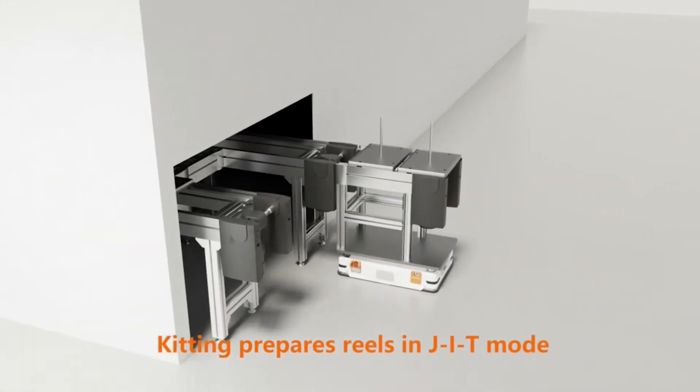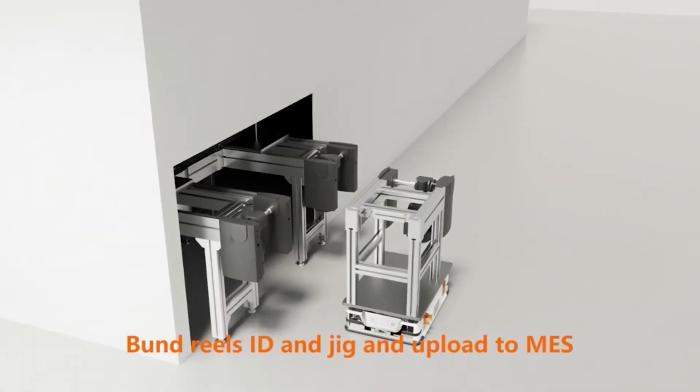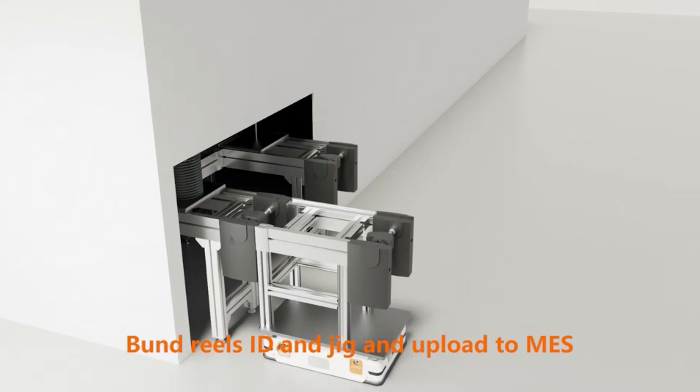Kitting prepares wheels in JIT mode. Bond wheels ID and jig, then upload to mass.